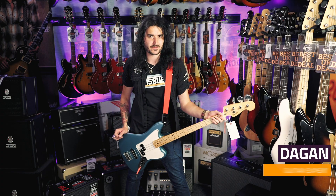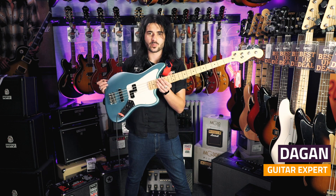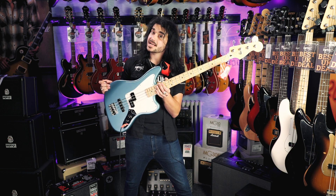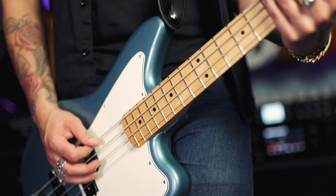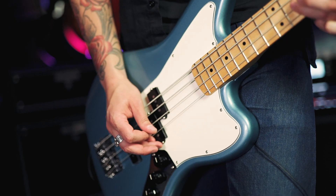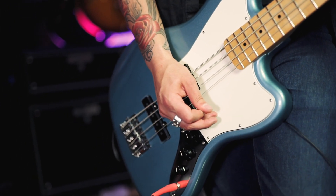Hey guys, it's Dagan from PMTVUK and this is the brand new Fender Player Series Jaguar Bass. These new Fender Player Series guitars and basses are the new flagship guitars to come out of Fender Mexico, replacing the old Mexican Standard guitars and basses.